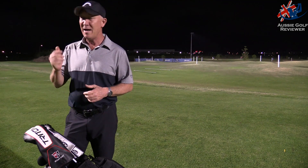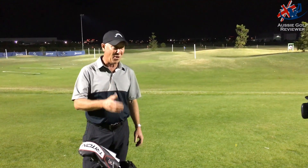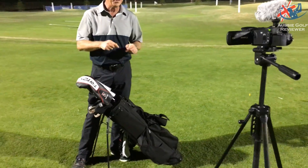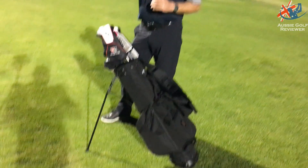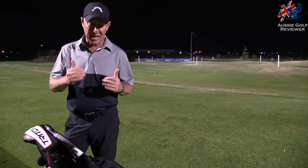Here we are tonight at Golf Central. We always do a 'what's in the bag,' but tonight I've got a new bag so I'm going to do a 'what is the bag.' I've been lucky enough to see these bags for a long time — Jones golf bags. They've been in America since the 70s.